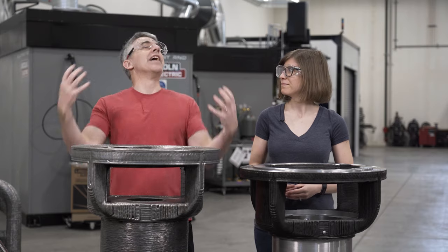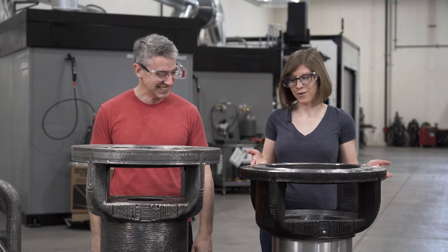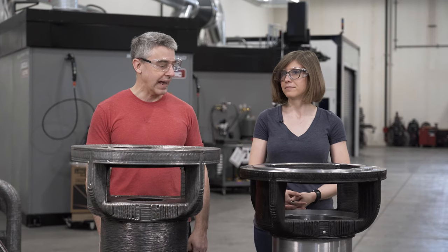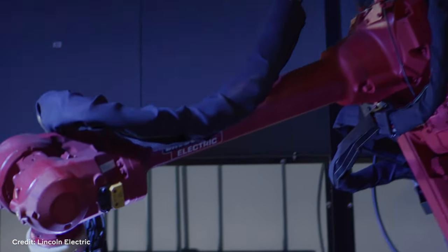With the challenge of getting this part remade requiring a mold, wire arc additive manufacturing turns out to be a great solution for getting large metal parts pretty quickly. Brandon and his team were fortunate that when they discovered this problem, they had another division within Lincoln Electric that's really good at applying wire arc additive manufacturing for large parts. Wire arc additive manufacturing — or WAM — is a type of metal 3D printing.